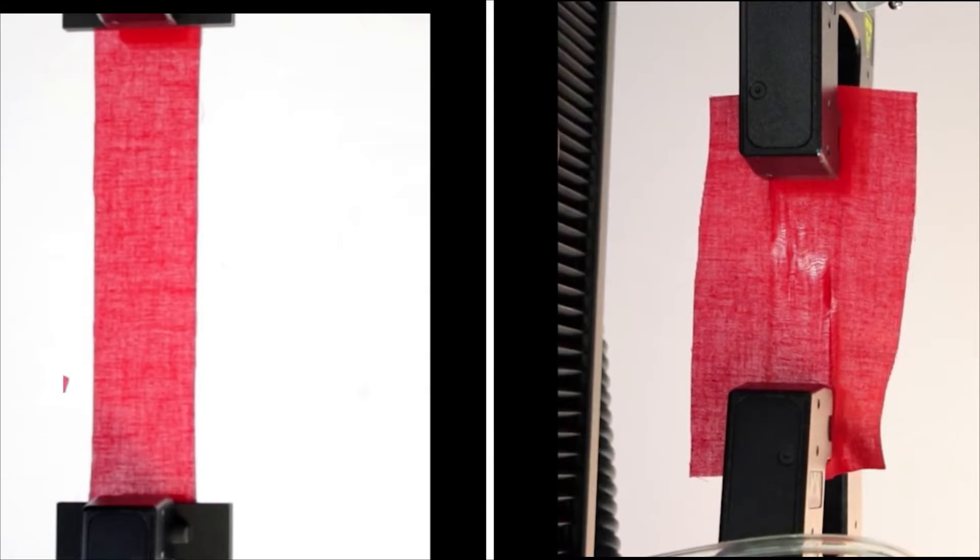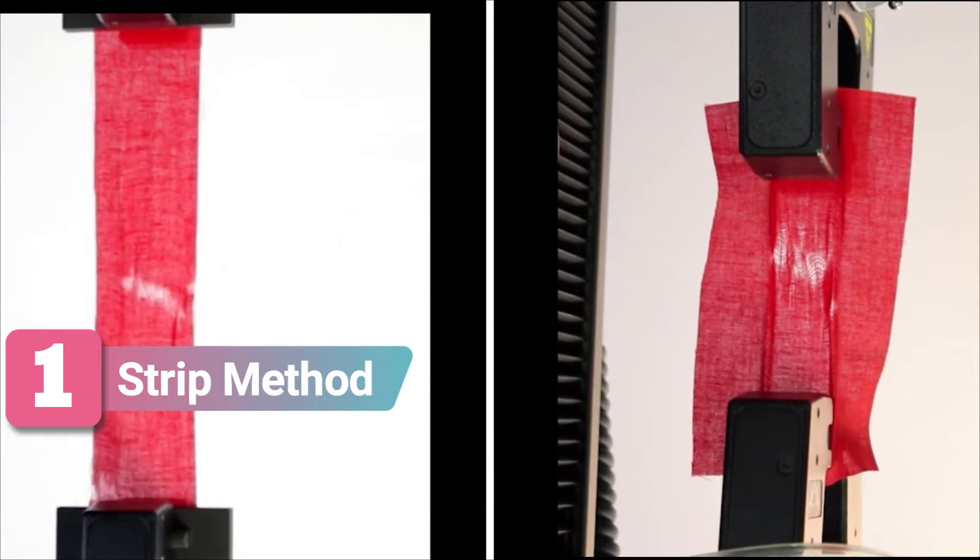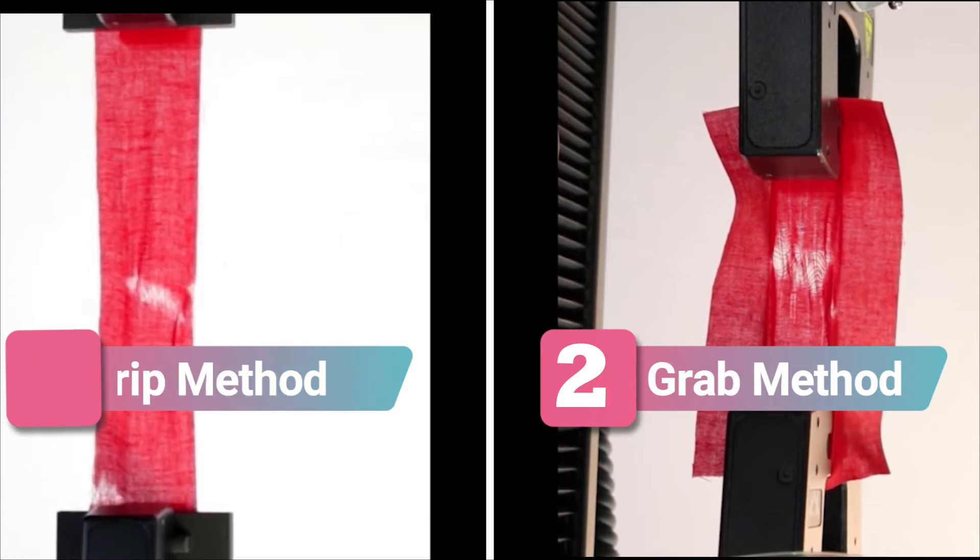Tensile tests are generally performed in two methods: 1. Strip method, and 2. Grab method.